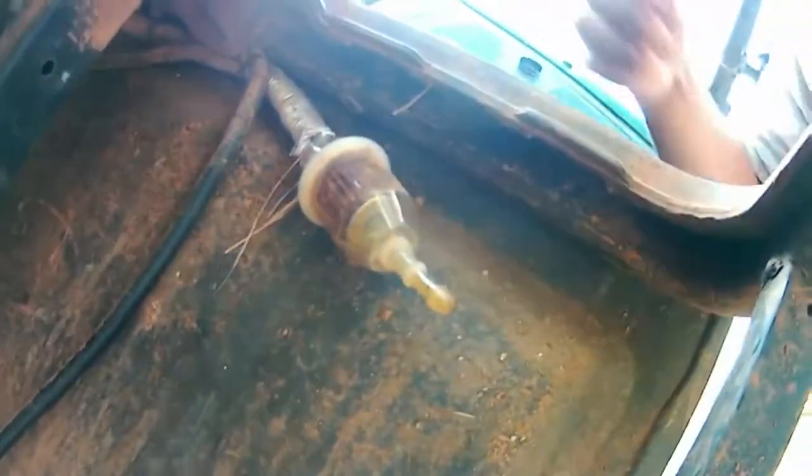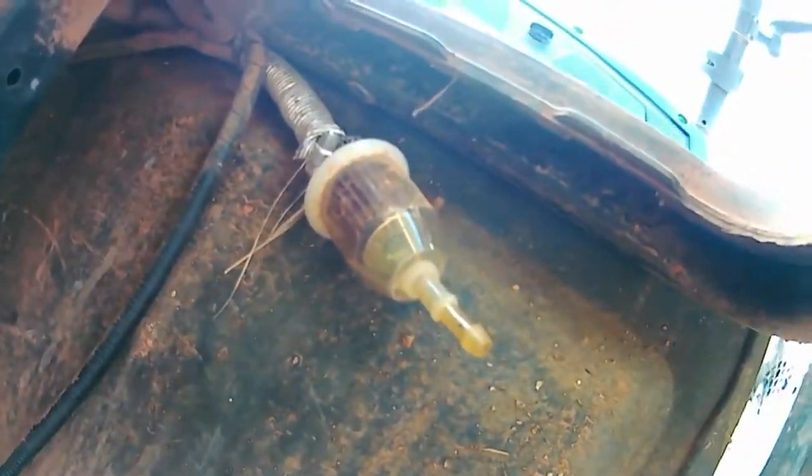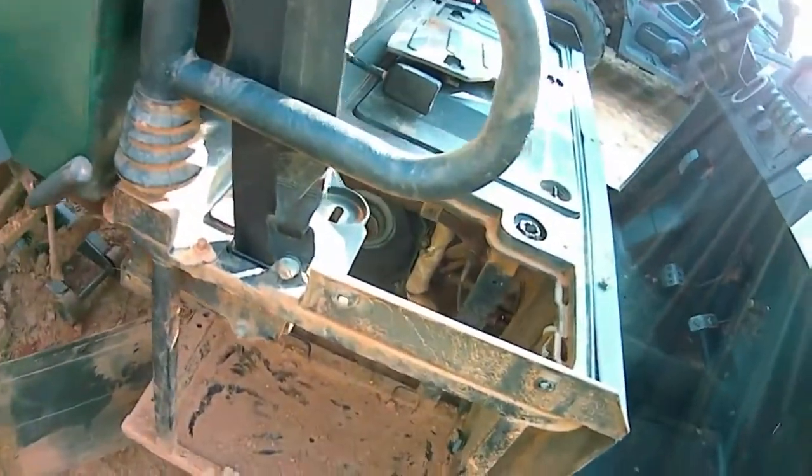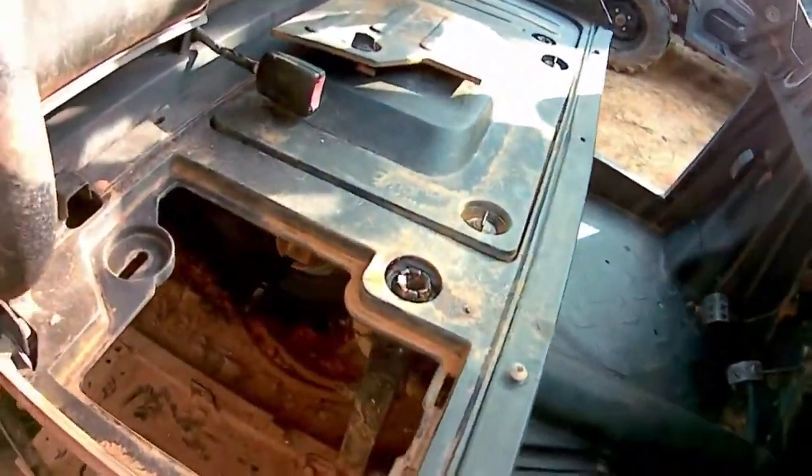I don't think I showed you guys this, but I put a fuel filter in the fuel line from the fuel tank just to make sure I have fresh clean gas going into this machine — don't want any more contamination in there.